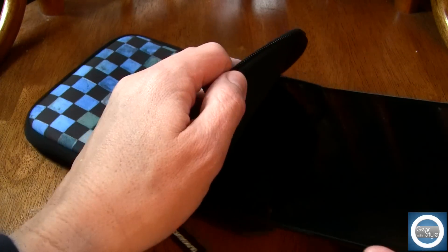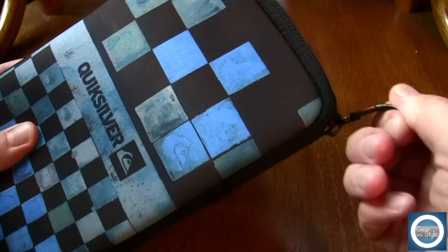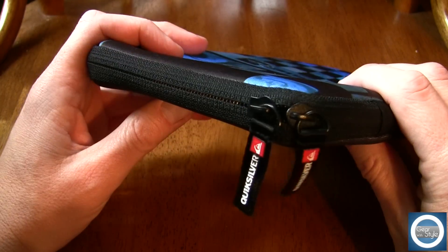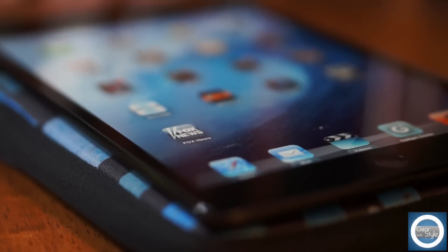Now it is an extremely tight fit with the iPad Mini, so you would not be able to use a smart cover or anything like that. But you could use a full body screen shield, things of that nature — just no types of cases. I don't even think a back case would work on this because it is a tight fit, but it does offer very good protection and gives it a very minimalistic look.